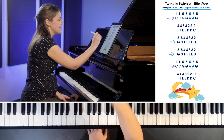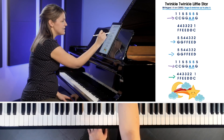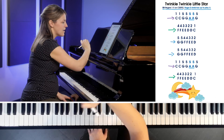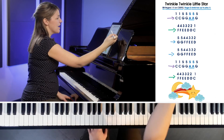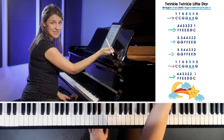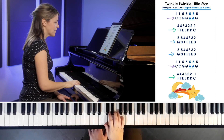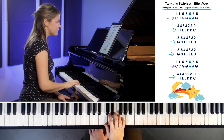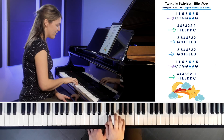Did you notice that pattern? This last line is the same as the second line. So this looks like a big, long song — six lines — but there are really only three different things that you're playing; you just repeat them. It's actually a little bit easier than it looks. Shall we try the whole thing? Just remember that it's a lot of repeats.